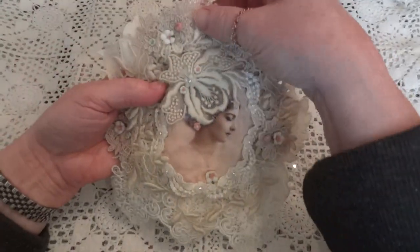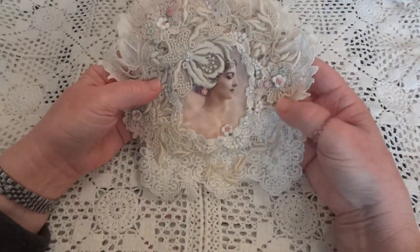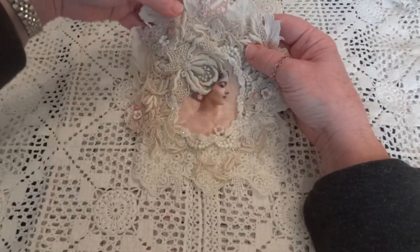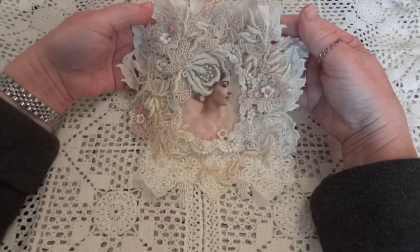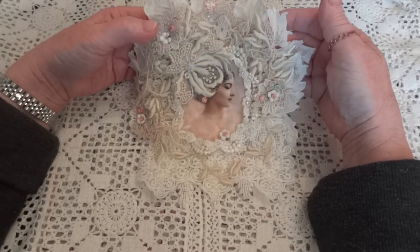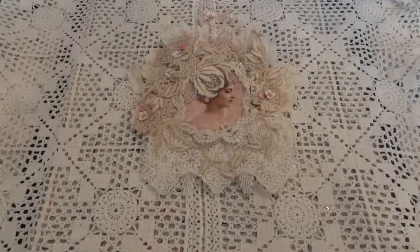So that is the doily wall hanging that I made for Diana's birthday, and I won't have to guess if she likes it because I know she does. Let me know what you think and I will see you all again soon with hopefully another project share. Talk to you later, bye!